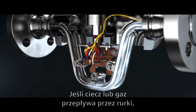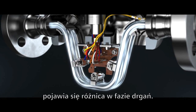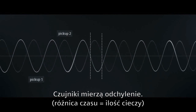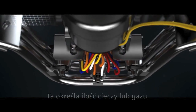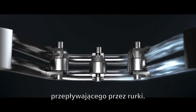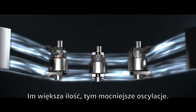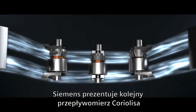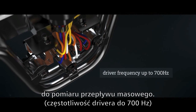If liquids or gases flow through the tubes, a phase shift occurs — as with a water hose. The pickups measure the spatial and temporal displacement, which determines the amount of liquid or gas flowing through the tubes. The greater the amount, the stronger the tubes oscillate outwards.